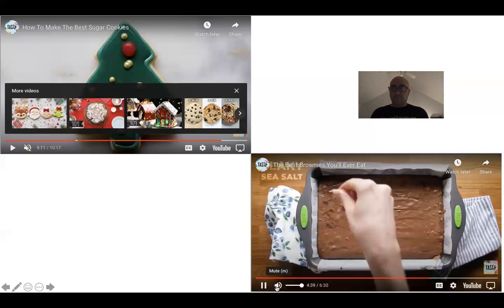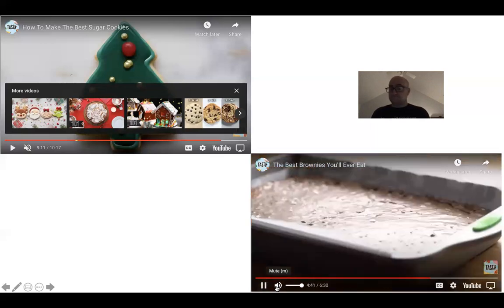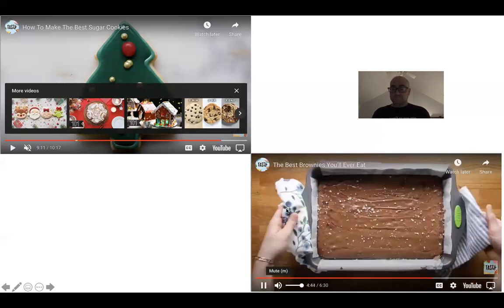At this point, add a bit of sea salt — optional, but highly recommended. It adds a little salty bite. Sweet and salty, always good.